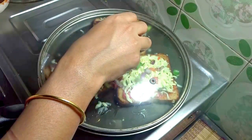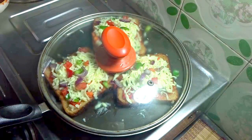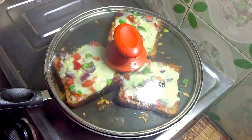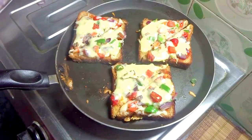Now cover it and cook on a low flame until the cheese is nicely melted. Once the cheese is nicely melted, turn off the gas and remove the cover. See, delicious pizza is ready.